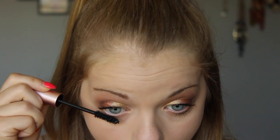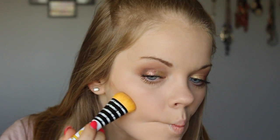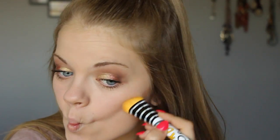Then I'm going to apply the Better Than Sex mascara to my eyelashes. Now taking my Hula bronzer, I'm going to contour my cheeks real fast — I don't think I really need to go over this.